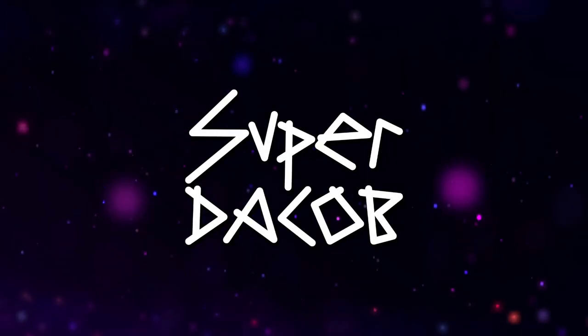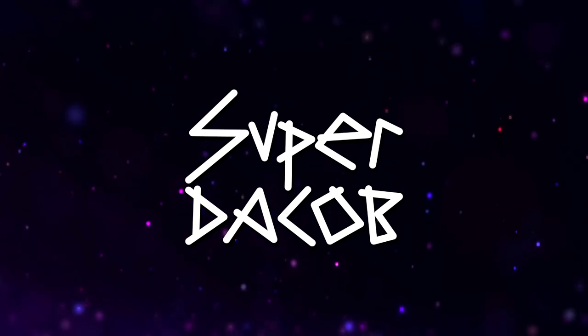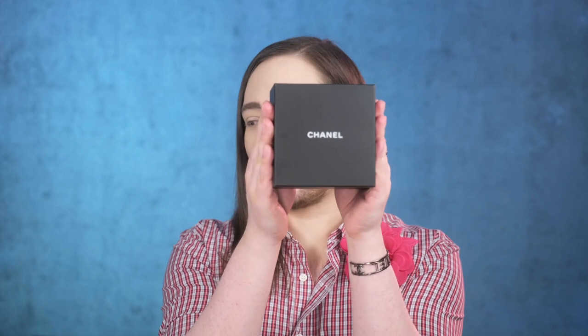This video was recorded in front of a live virtual audience. Hi everybody, Dacov here — welcome back to the Fashion Bunker. Today we're going to be reviewing a little golden nugget of Chanel design history: the Chanel heart bag necklace.